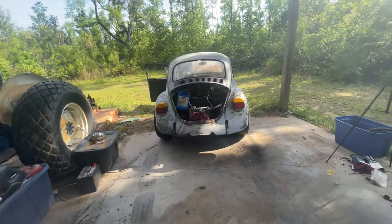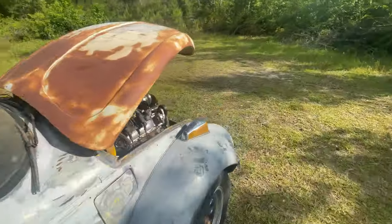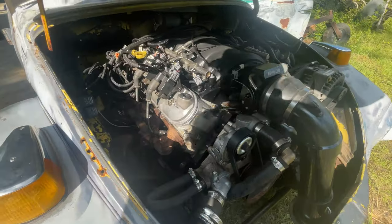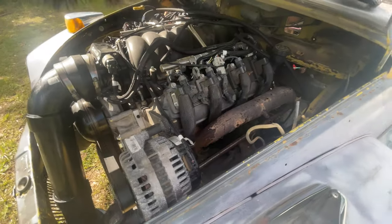We did need to weld that diff though. Everything looks good up under the hood - I don't know if you can even see that, the sun's really bright. But no fires, no nothing.